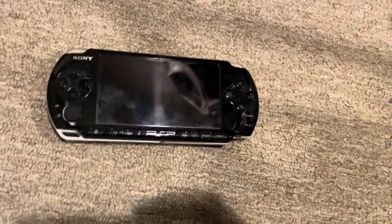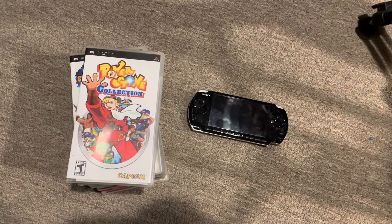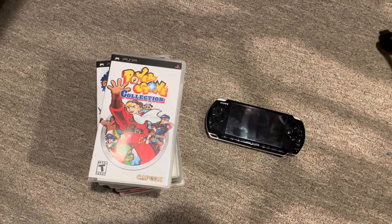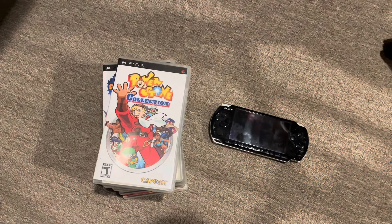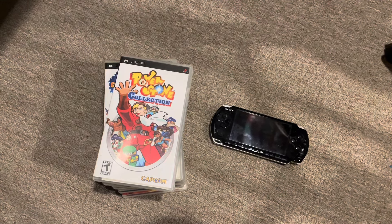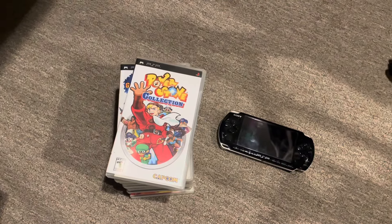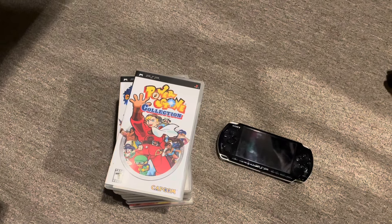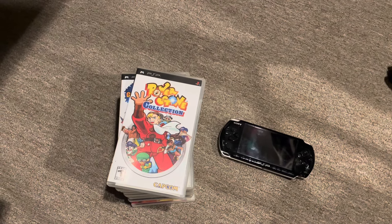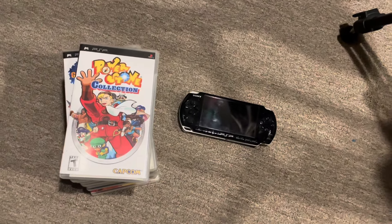Sound quality is great, button placement is okay — it's not the most comfortable handheld, especially for action games — but for what it is, it's a really cool device. It doesn't feel like a kids' gaming console; it feels more like an adult console, which is really what it was. When it came out, it had UMD, basically movies you could watch on it, and you could connect to the internet. It was really cool.